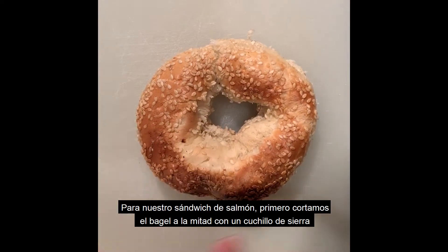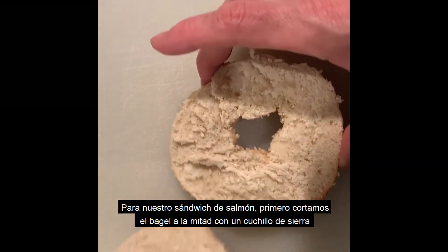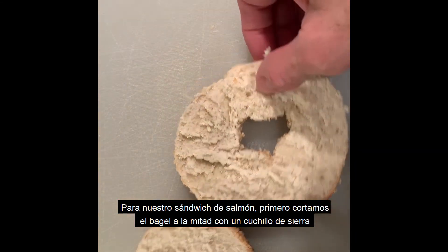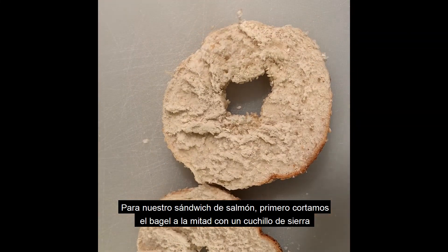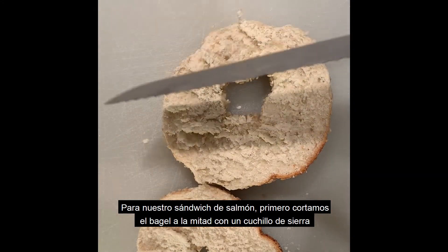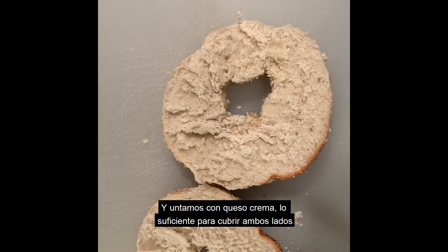For our bagel sandwich with salmon, we need first our bagel. Cut your bagel in half using a serrated knife, and now we spread our bagel with cream cheese.